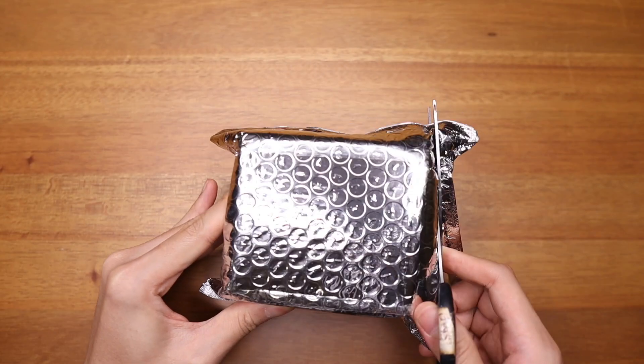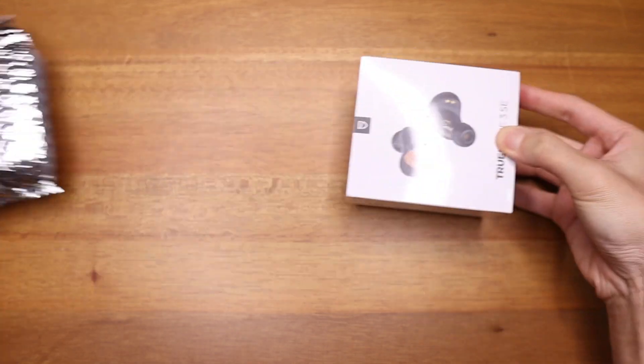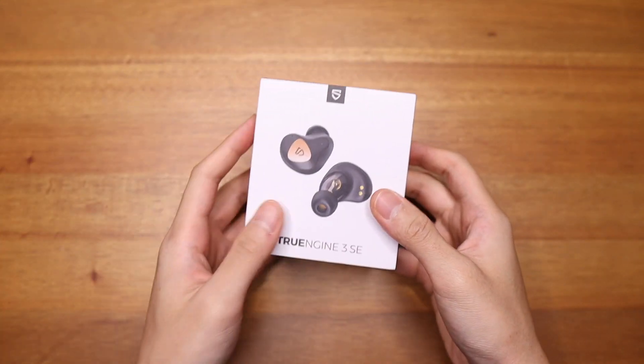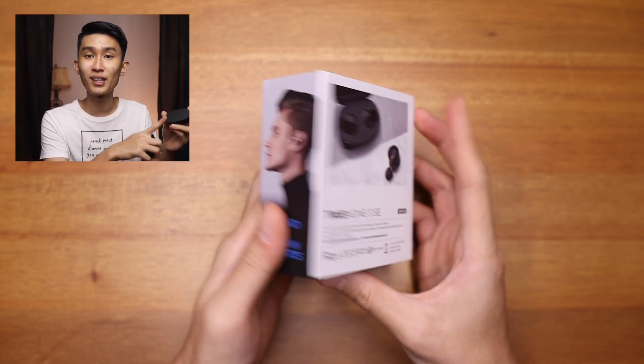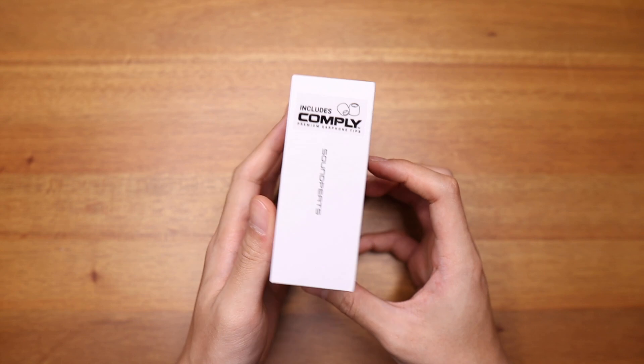The 3 SE has a better chip, smaller case, better looking earbuds, and of course it offers improvement in sound quality, but I found that it might not matter in some genres. Unfortunately, it's not an all-win scenario — it is a downgrade from IPX7 to IPX5, but that's pretty much it. So if you want to know more, let's talk about it right now.